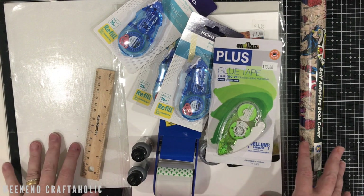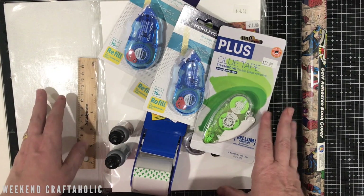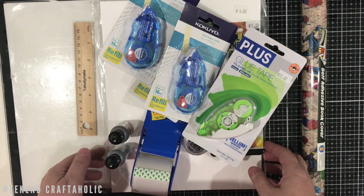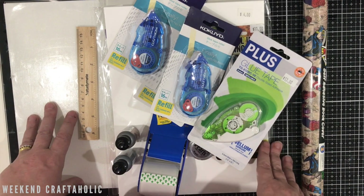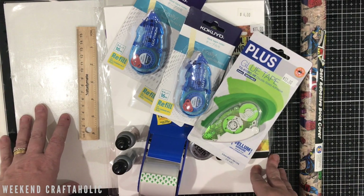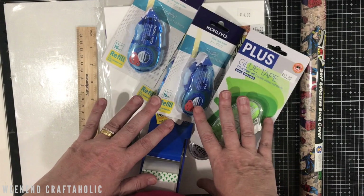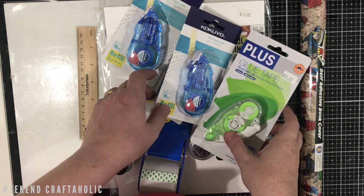Hi, it's Karen the Weekend Craftaholic. I've decided for the end of this year and into next year to just do one haul video per month. I tend to go local, pick up a few bits here and there, get stuff online that all comes in at different times. I don't do a whole heap of craft shopping anymore, so rather than do very short little haul videos, I'll just amalgamate them all into one for the end of each month.